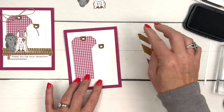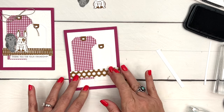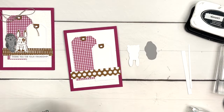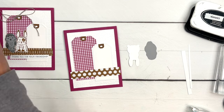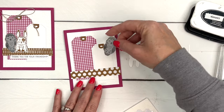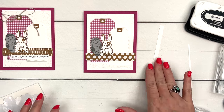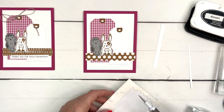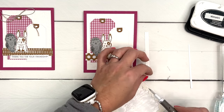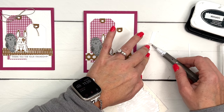Let's make that a little bit straighter. Take your strip of DSP and put it kind of right across the bottom like that. Then we're going to take our little bun bun - that's what we call our rabbits - and use a dimensional on the back of each one. We're going to put the owl first and then the bunny like that. I thought they made a fun little pair. Most people are probably going to gravitate to the cat and the dog stamps in this set, so I thought let's go with the more unusual animals and I found a good sentiment that went really well with them.